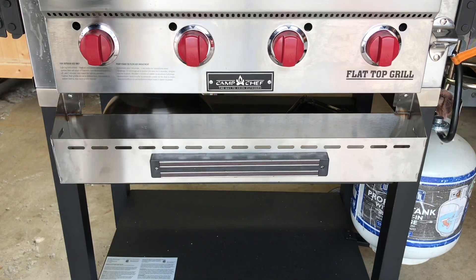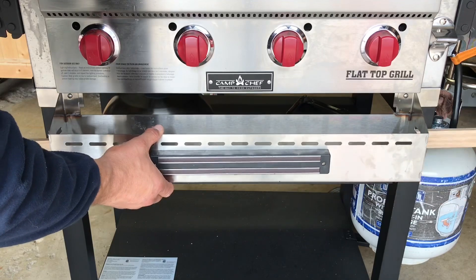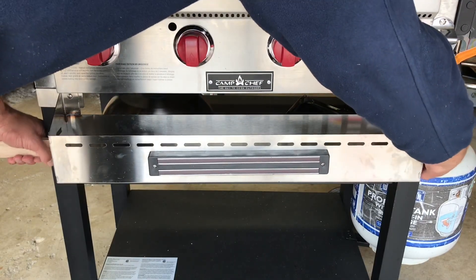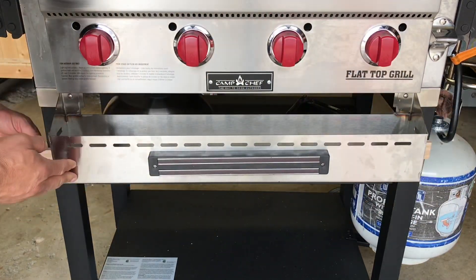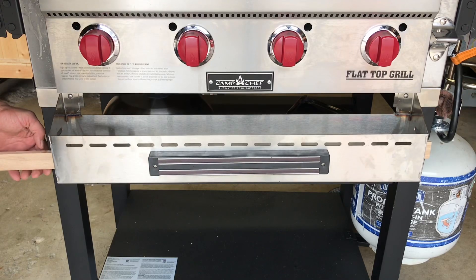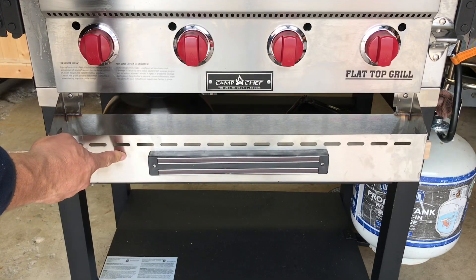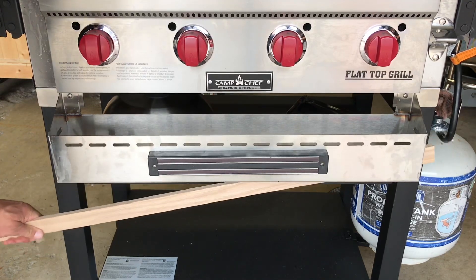All we're going to do is take this piece of wood and put it right back here behind the shelf and mount it flush with that leg and flush with the bottom of the shelf. Then over here, cut it flush with this leg, and we're going to put a couple of screws and washers into it. As you can see, that just took care of the flapping. The last step will be painting this black so it matches the grill.